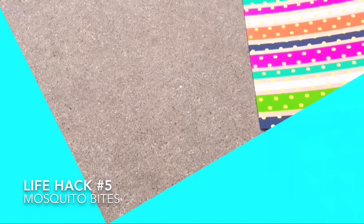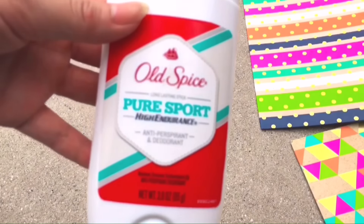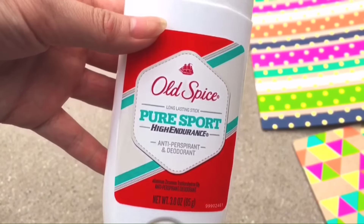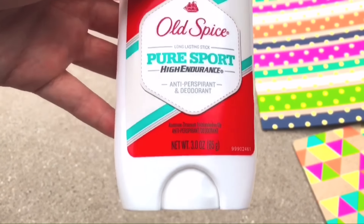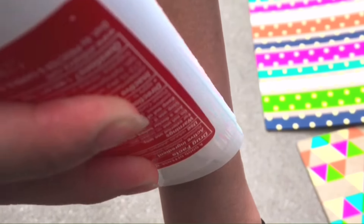The fifth life hack is for mosquito bites. These mosquitoes want to feed on your blood, so just grab some deodorant and rub it on wherever the mosquito bite is — it should stop the itching, which is pretty cool.